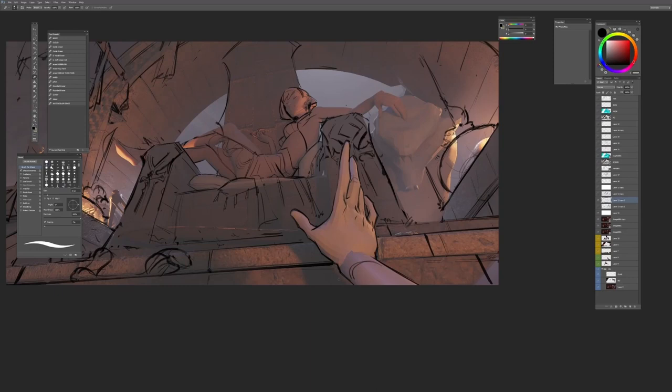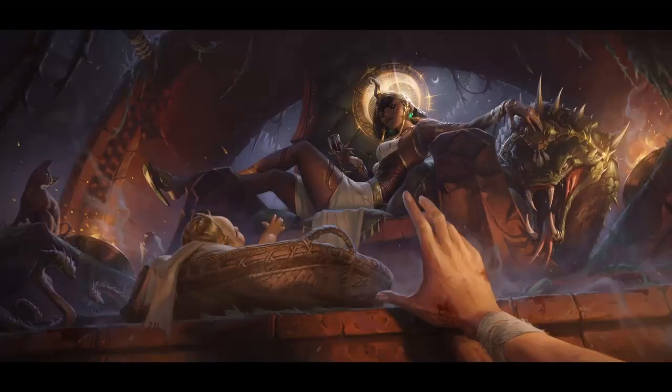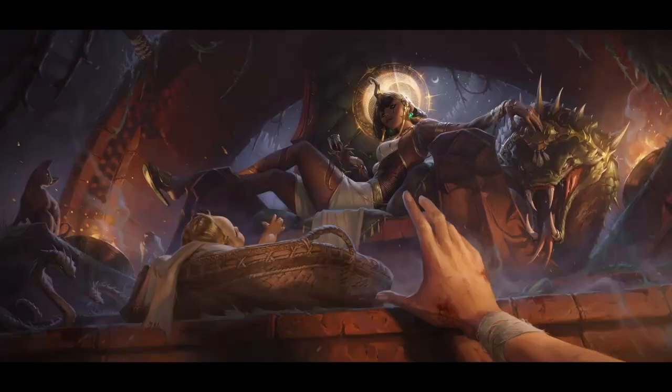I'll be narrating along with you but there will be pit stops where the video will just kind of run and then I'll jump in at important times and talk a bit. This will be a 2D/3D workflow so I'll be using Blender, Photoshop and Procreate. I'll see you there!